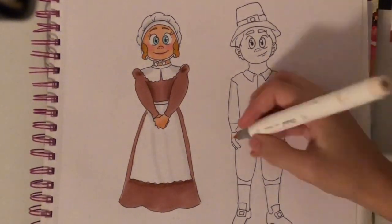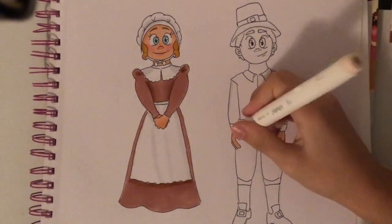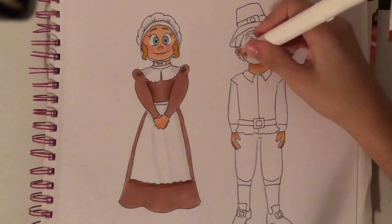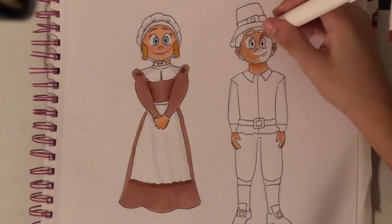Also, if you see here, I gave the girl rosy cheeks and lipstick, but by the end of the video it faded away. I think it's because I need to wait a little bit after coloring in the skin before I add the lipstick and the cheeks. Otherwise, the pink pretty much blends into the skin tone and you can't see it later on.